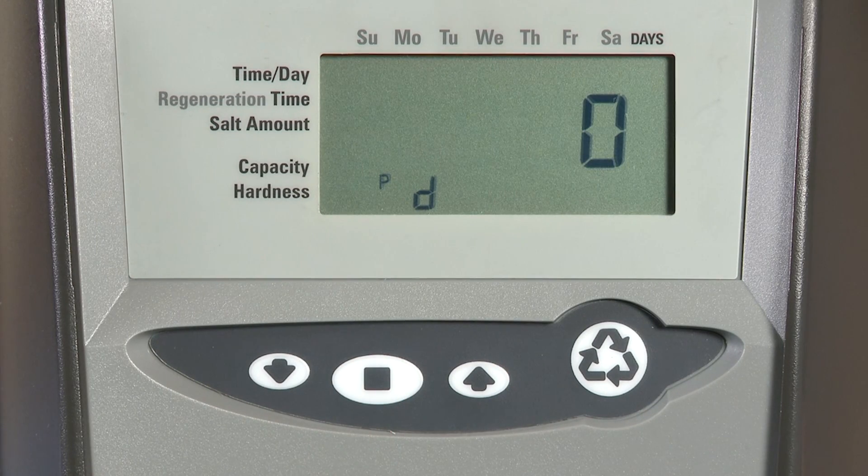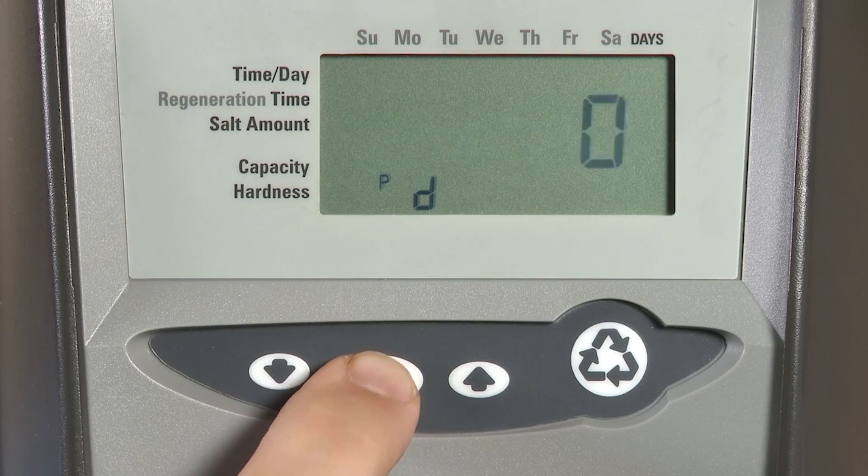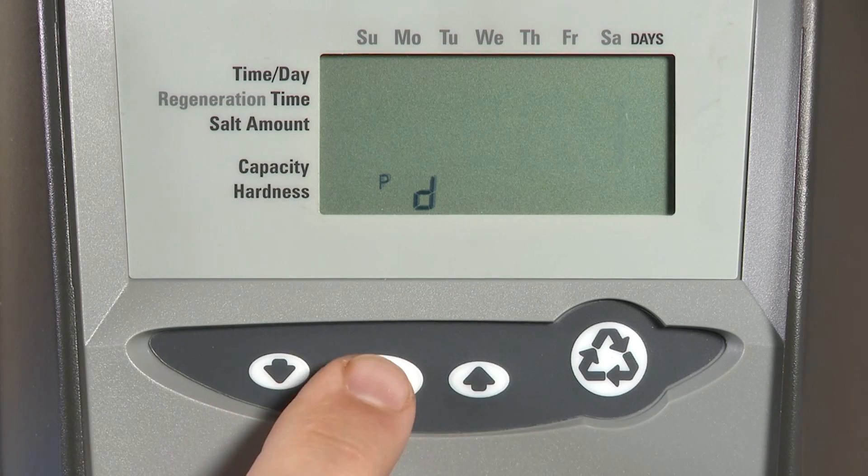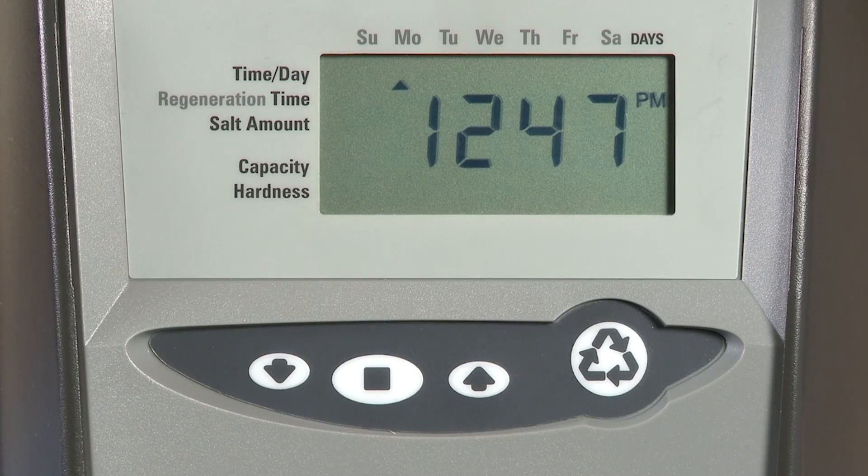The last item in the programming level is our remote switch operation, which is only used for 742 units. If we have this at zero, this would be for an immediate regeneration. If we choose one, it would be a delayed regeneration. Press the set button and we exit out of the P-level programming.